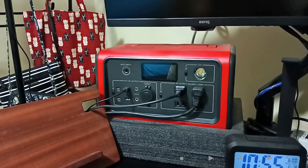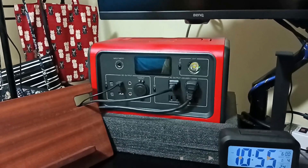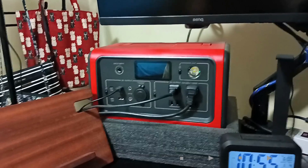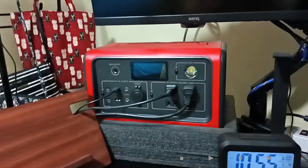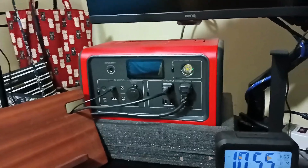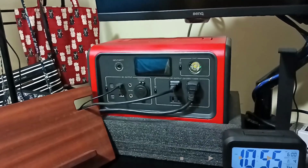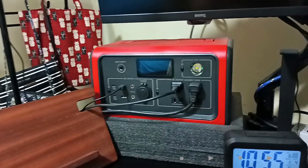Hi guys, happy new year! This is Realty, welcome back to my channel. This is my first video for the year and it's a bit of a long overview because I did an unboxing and charging test for this unit, the EB70 Bluetti. For this video, I will test it while working — how long will it last, and can it support my work setup?